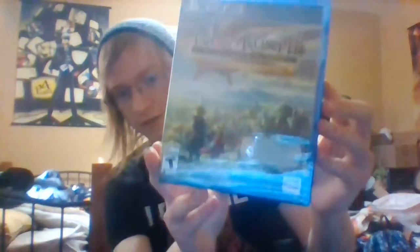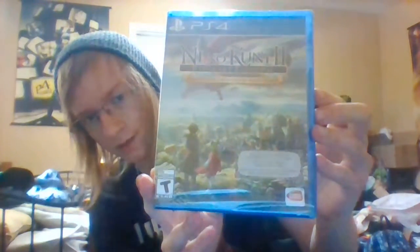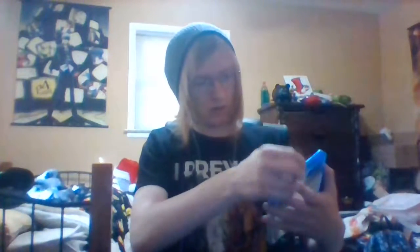Now let's look at the game itself. Apparently this will also take up 30 GB, so hopefully I have enough space on my PS4. Taking off the plastic — next generation plastic, as Gamer2323 would say.